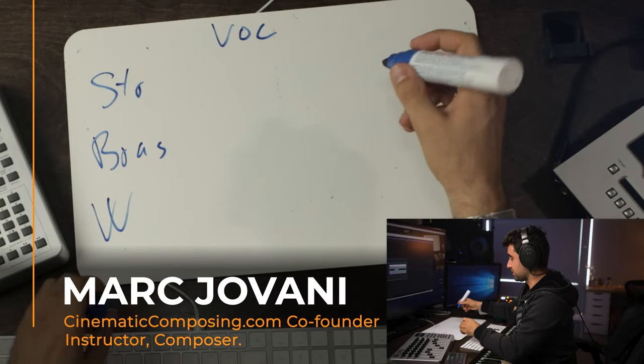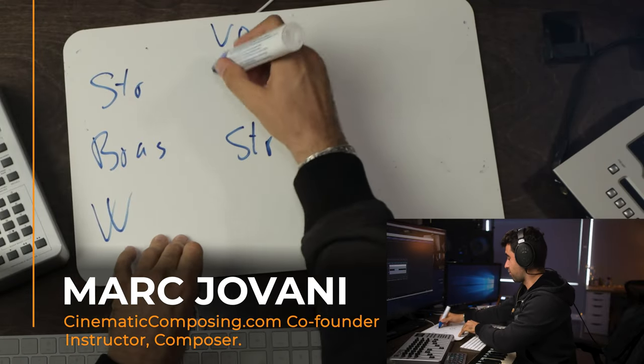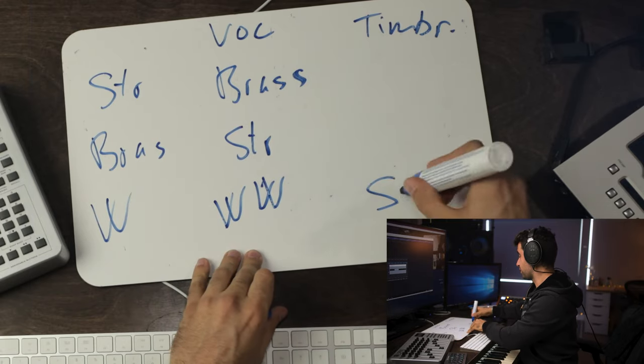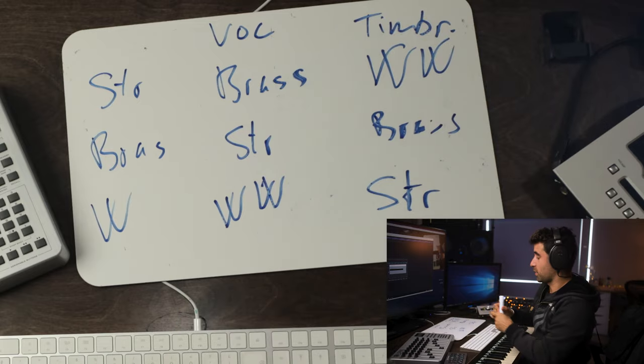When it comes to volume, this is what sits in the middle: strings, brass, and woodwinds. And when it comes to timbre, strings are the most homogeneous one, with brass and woodwinds being the most heterogeneous ones.